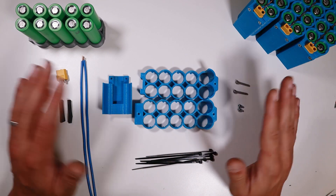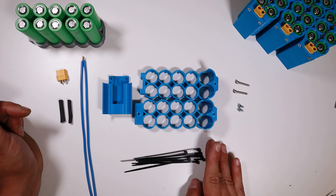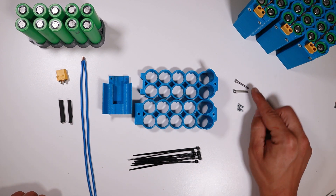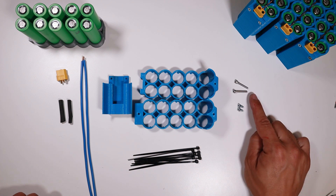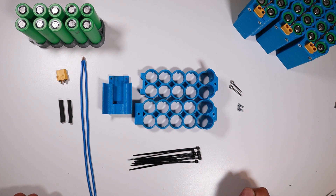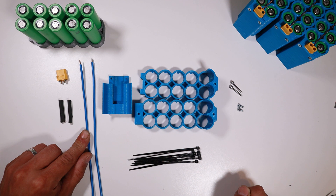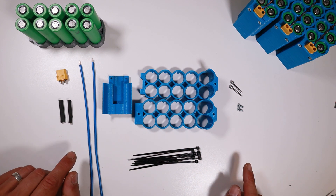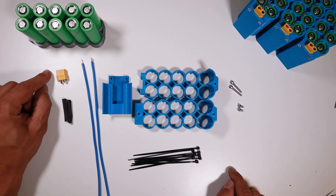I'm going to throw everything on the table and show you guys how to assemble this. To build a pack like this, this is all we need: the plastic parts I've printed out — the link will be in the description below — eight zip ties, two M3 by 20mm screws, and two M3 by 10mm screws. I've also got some cable: eight and a half inch or 22 centimeters of 12 AWG wire, 2.5mm solid copper wire rated up to 20 amps. My solar charge controller only allows 15 amps so this should be enough. Then I've got some heat shrink and of course the XT60 connector.